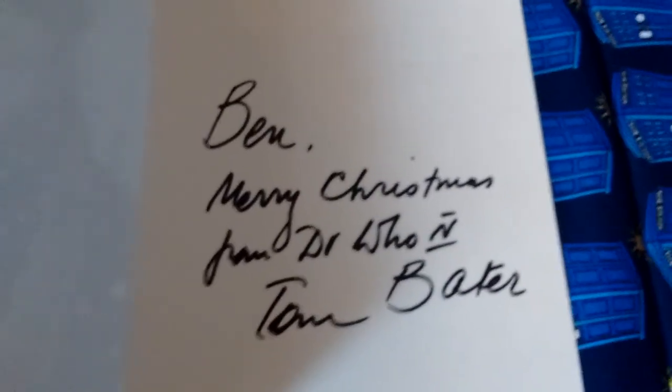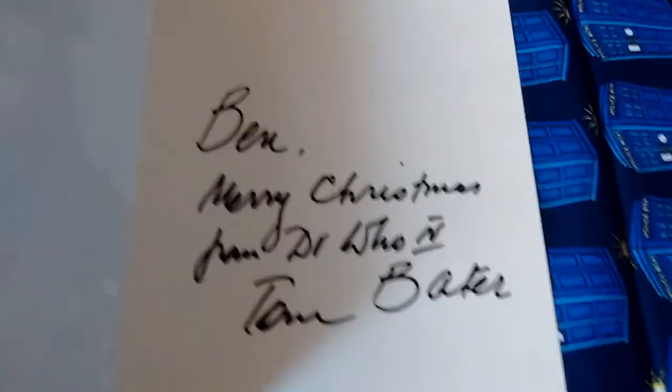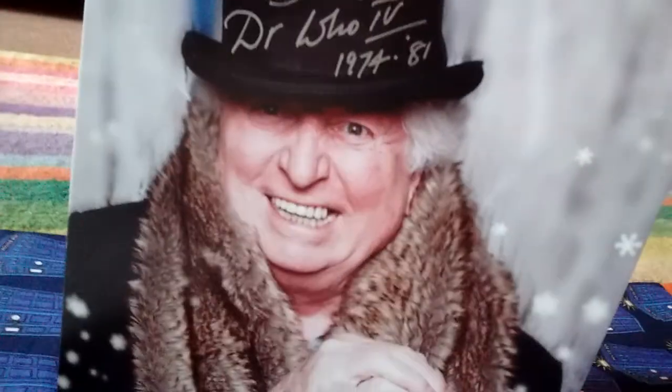Taking a look on the inside, we've got my name. And he said Merry Christmas from Doctor Who, and I think that's number 4, Tom Baker, which is really nice. It's displayed very sturdily and it's really good to put on display at Christmas.